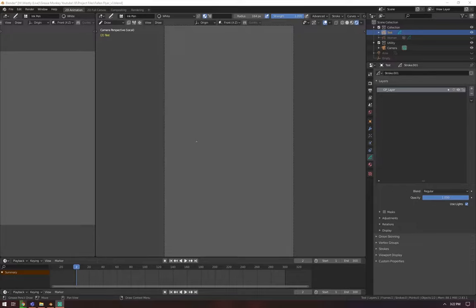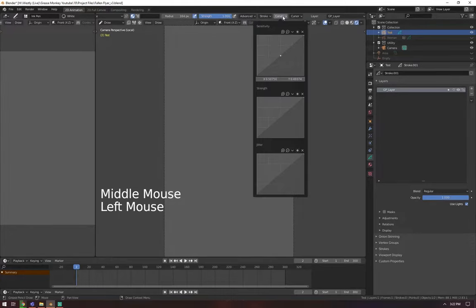This tip is for tablet users. Up at the top you'll see the different options for your pen, and you can just middle mouse click and scroll if it's too small up there. The one I'm going to focus on is curves. This used to be a very scary option. I didn't know exactly what it meant, but let me just teach you a simple rule of thumb. Usually the sensitivity is set so this little white dot is in the middle of this square.